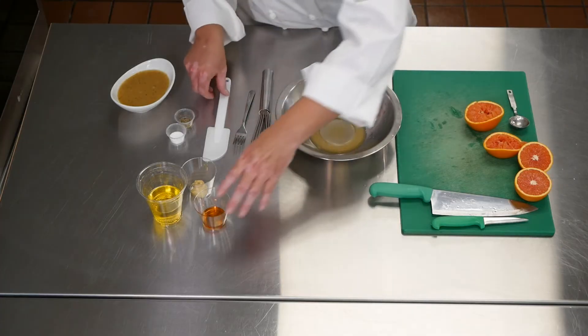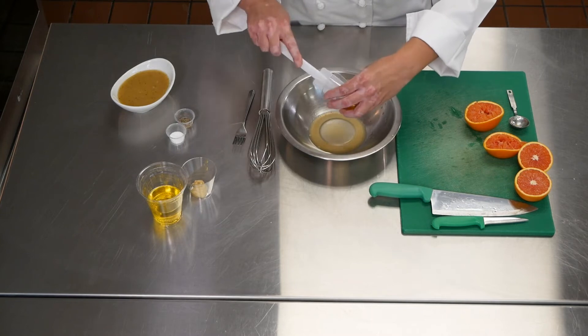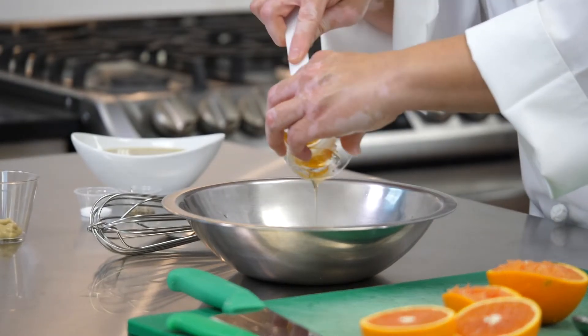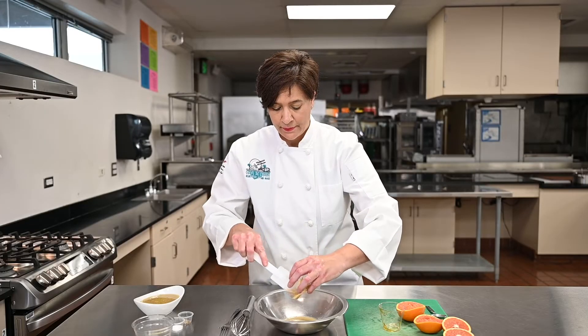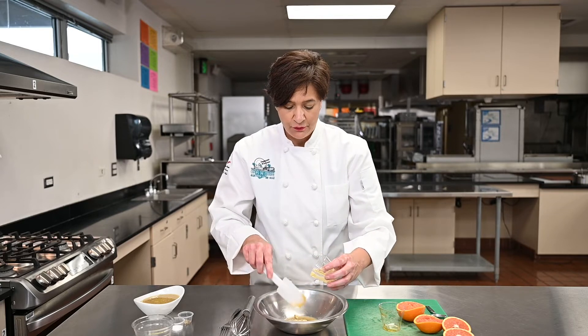So now I'm ready to add my other ingredients. I'm going to add my honey — I'm just going to scoop it in there. I'm also going to add my Dijon mustard, and I'm going to scoop it in there. You can play with different sauces; there are many options out there for pretzels.